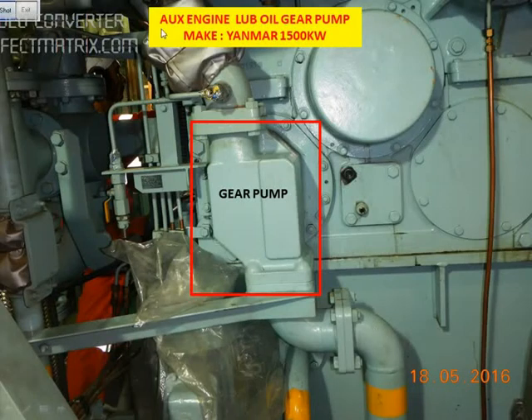Today I will be explaining about the auxiliary engine lube oil gear pump. The make is Yanmar, and the capacity of the generator is 1500 kW.